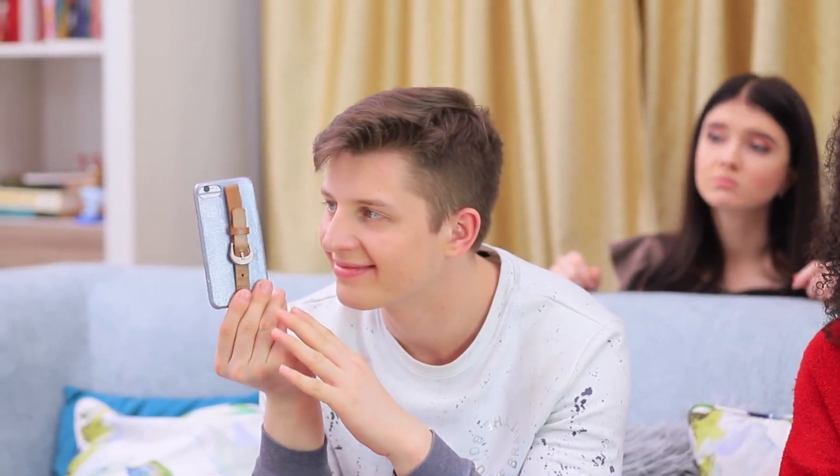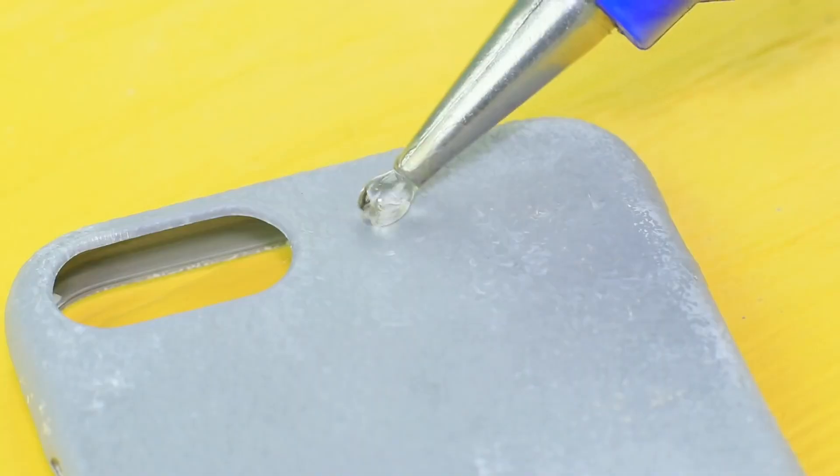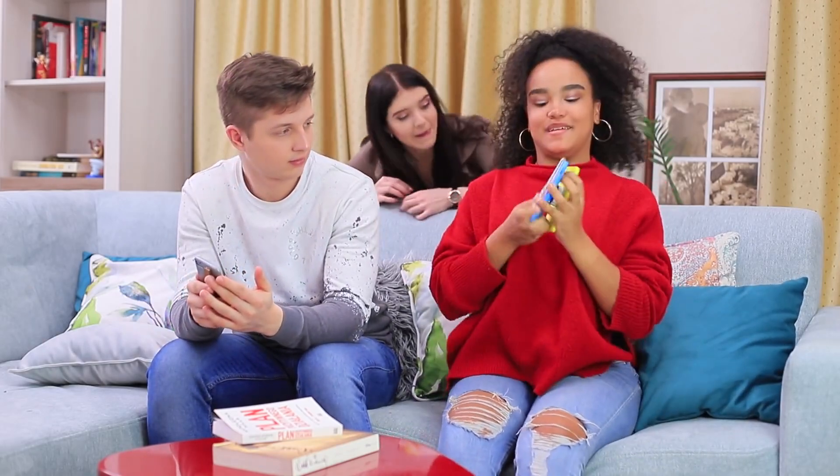And Ben got something new to wear — a case with a belt! Whitewash a case, then coat it with silver acrylic paint and glue on a part of a thin belt with a buckle. Both of them are so happy!